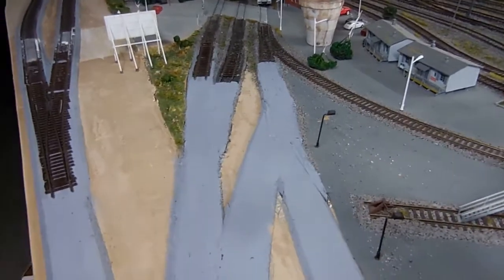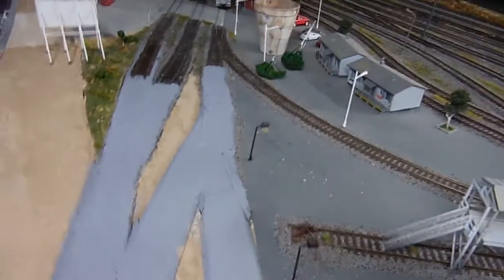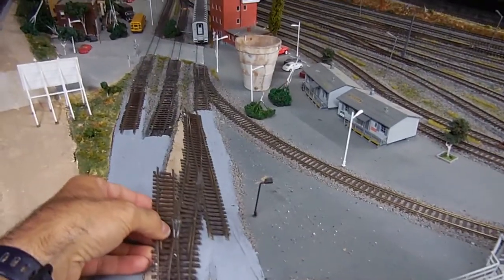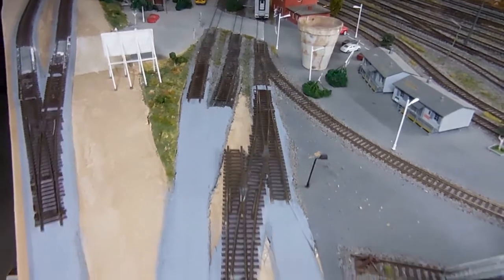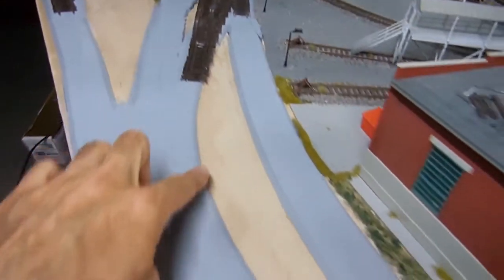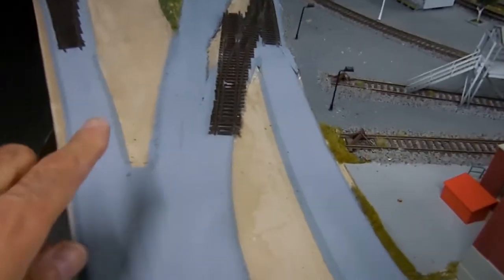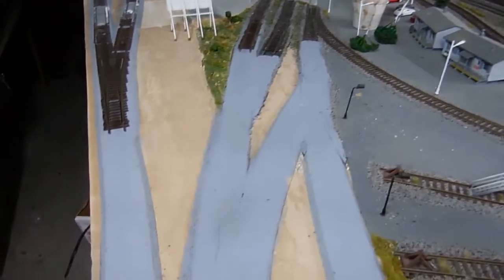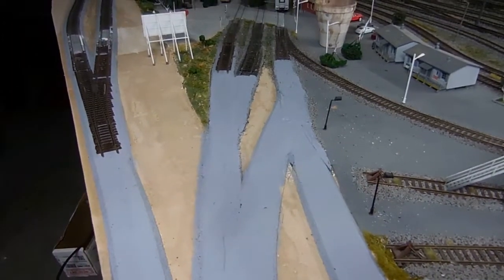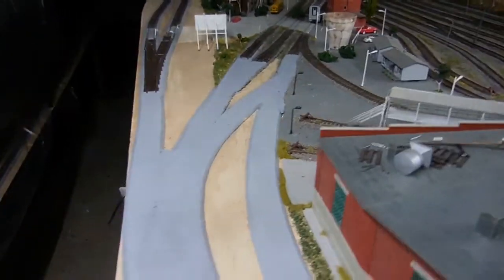There is one added switch here and this section has shifted over. First I was going to do it a different way, but the curve wouldn't match very nicely, so I ended up using a different method. I'll put the tracks and switches in place and show you how it will look.